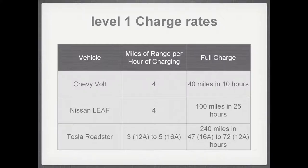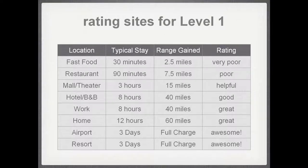When is Level 1 useful? If you stop at a fast food restaurant for 30 minutes, you'll only pick up about 2.5 miles — not very useful. An hour and a half at a restaurant gets you 7.5 miles. It starts to get interesting at places where you're spending at least 8 to 10 hours. At a hotel or bed and breakfast, an overnight charge can get you 40 miles. If you can charge at work, that makes many more trips possible. A Chevy Volt with a 40-mile range — if you charge at home and at work — means you can live 40 miles from work and do the whole round trip on electric power.